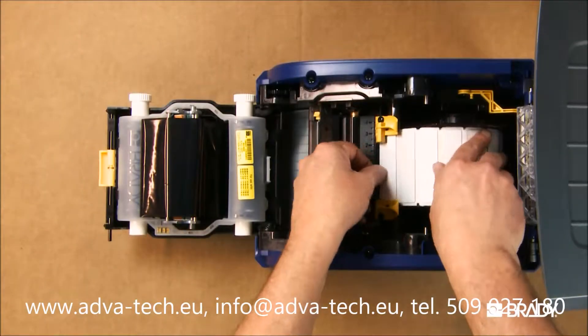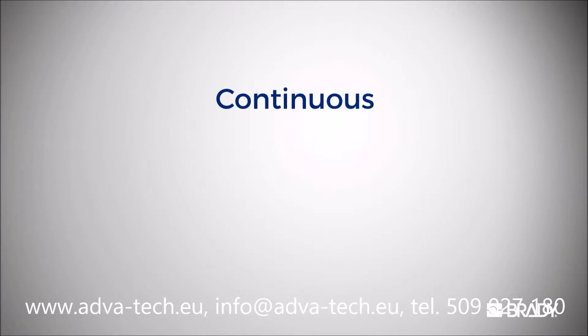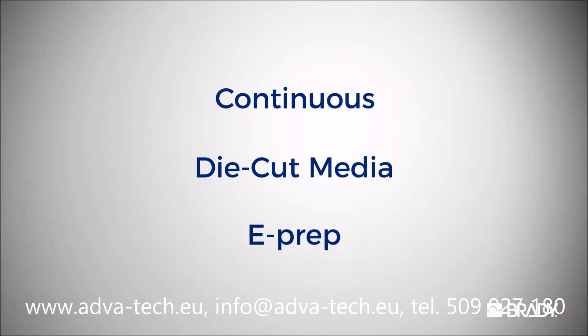Now to load your label roll. We'll show you how to install three different types of media: continuous, die cut media, and ePrep.